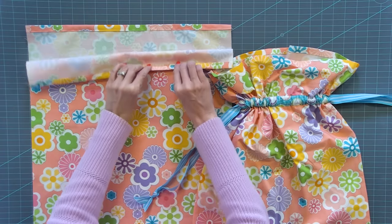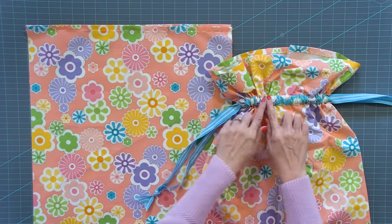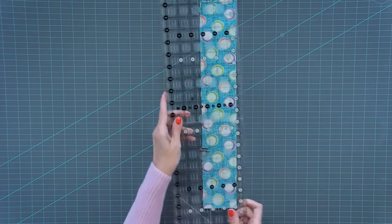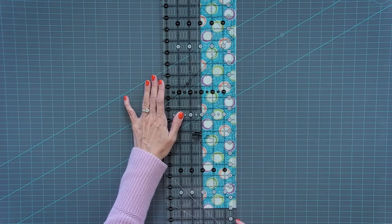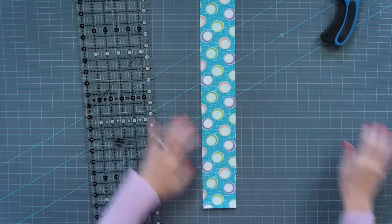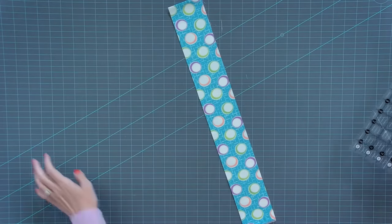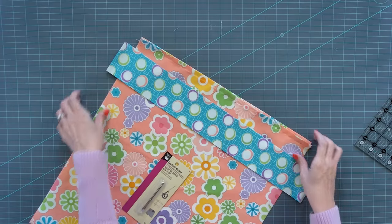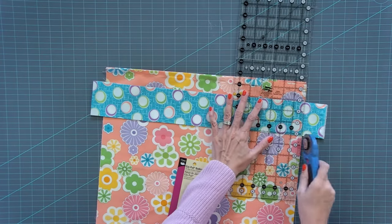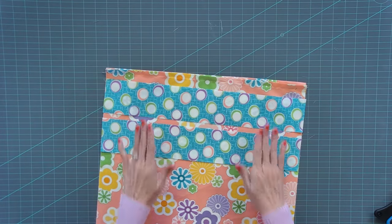So we have our hem on both sides. Now we're gonna add our channel that goes about right here — this is what it looks like in the finished bag. Here is our strip of fabric. I'm gonna cut this down to three inches. You just cut one side, cut the other, then lay it on top of your bag so you know the exact width to trim it down to. That's gonna give you two channels, one for each side.